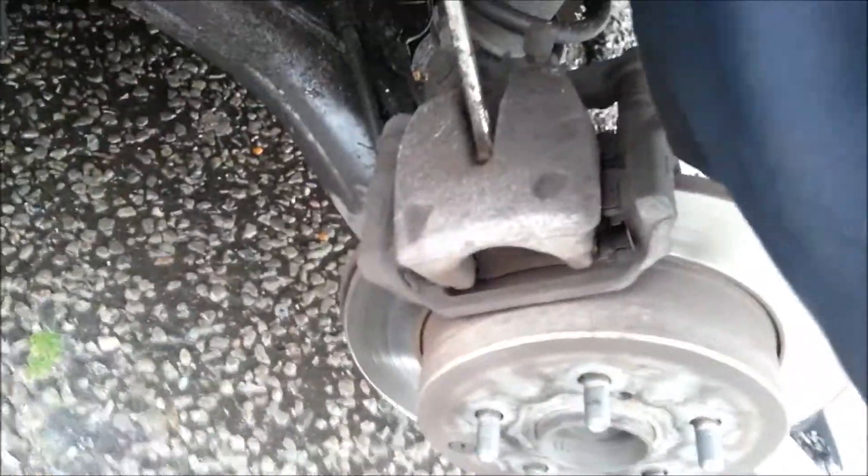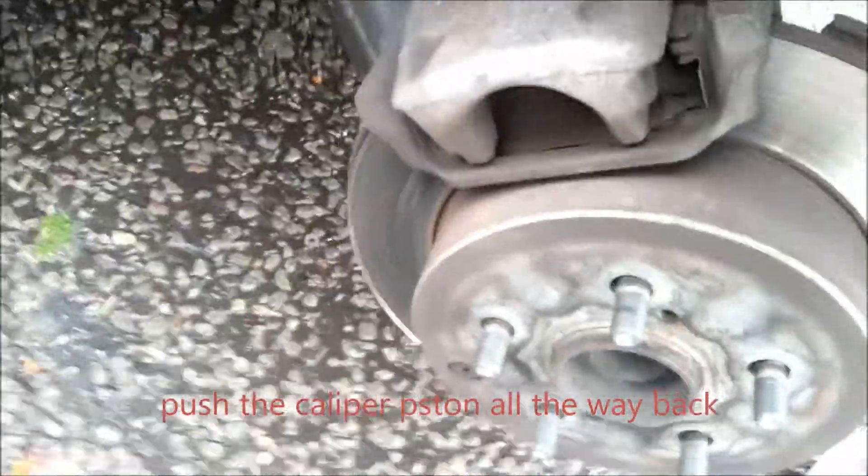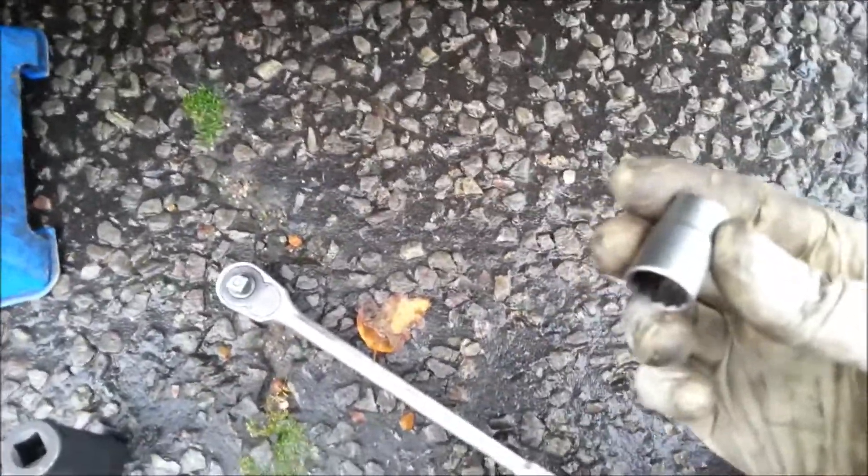You wedge it. You wedge the caliper forward - basically what you're doing is pushing the piston inside, back. Now you need a socket and a ratchet - it's a 13mm socket. It could be different sizes, but usually it's 13. You could also use a 13mm spanner, but I prefer to use a socket.